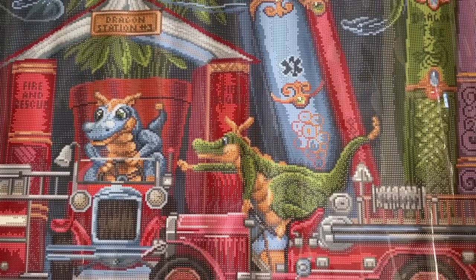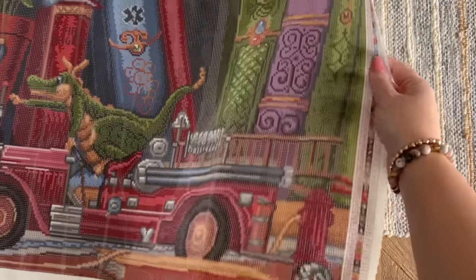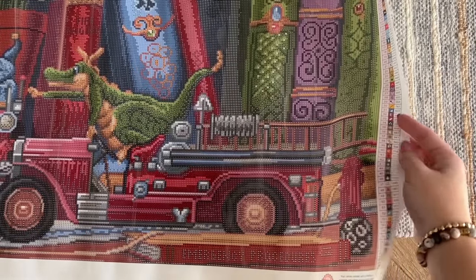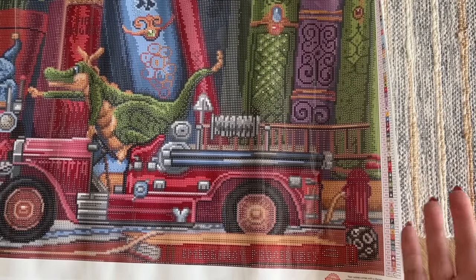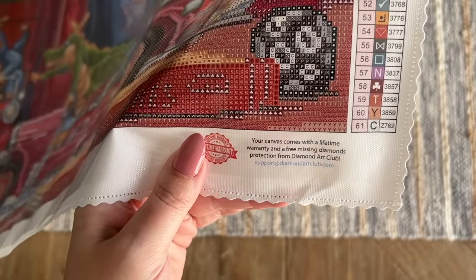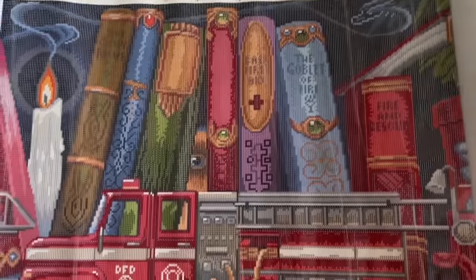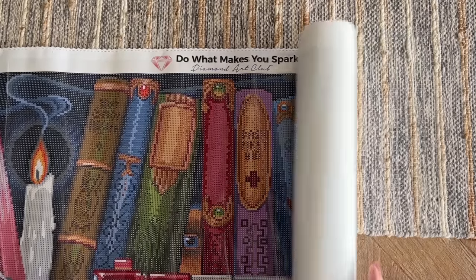Now let's take a little tour of this canvas. You're going to get a legend on each side of your canvas — bottom right and top left. With a canvas this size, I'm going to strongly recommend that you not operate exclusively off the legend, otherwise you're going to be going back and forth a lot, especially when you're in the middle. I recommend taking advantage of the sticker labels that were included and labeling your storage containers instead. At the bottom right there's also a note about the lifetime warranty — as long as you're the original owner and purchaser, you're covered. This is right above the second fire truck at the middle mark, and there is some branding at the top for Diamond Art Club — 'Do it, makes you sparkle.'